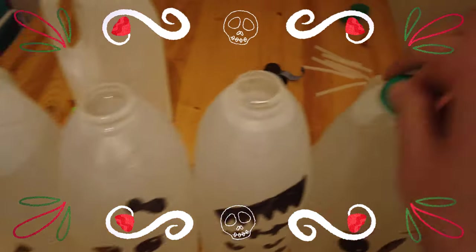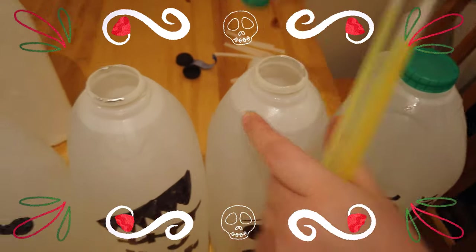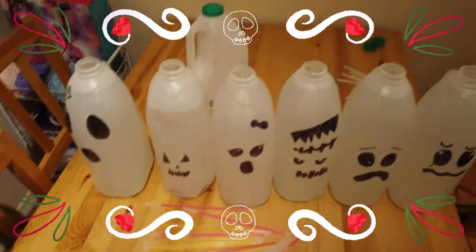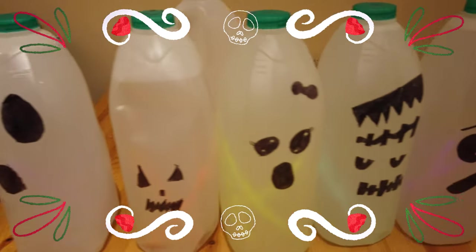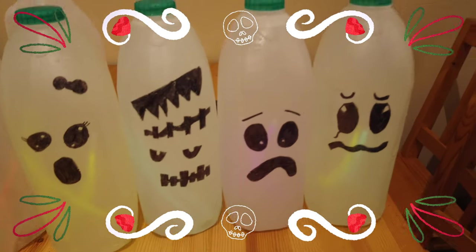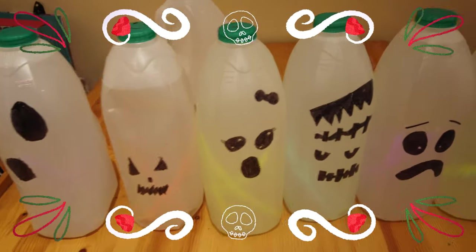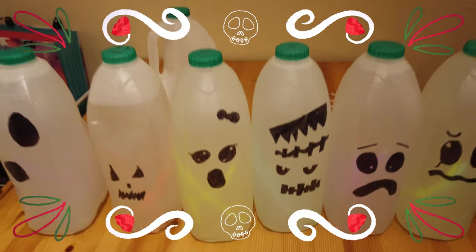So now we've all filled them up, we just need to take the lids off. And then this is the time where you get your glow sticks and snap them. This is what they look like with the glow sticks in with the light on. We put two in, though some have got three actually — we think three works better. Turn the light off!